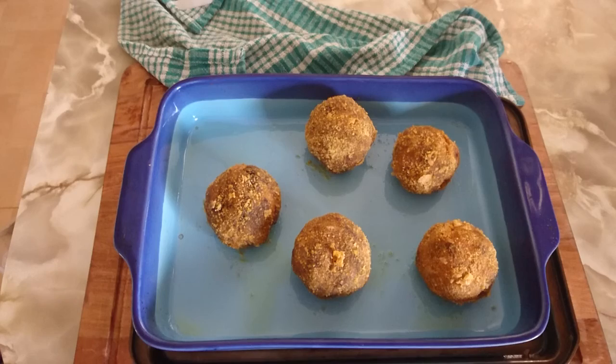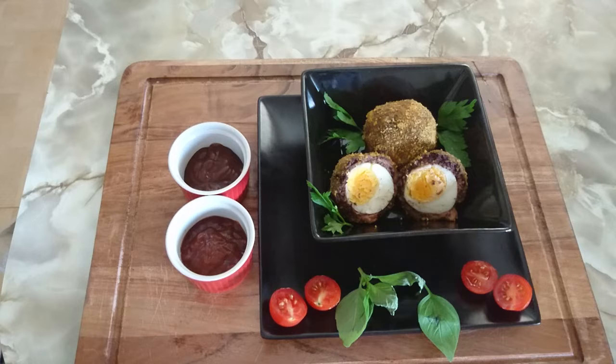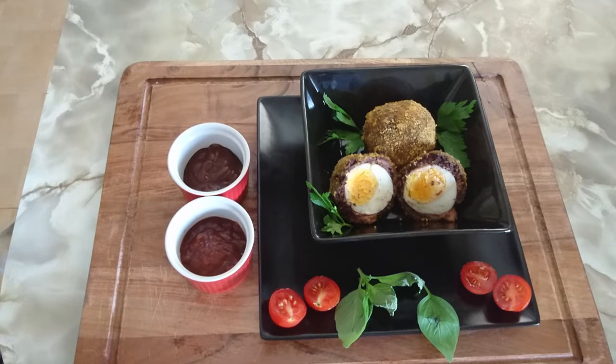Cook on medium high heat for about 30 minutes. Serve with your choice of sauces. I'm having HP sauce and tangy tomato puree.